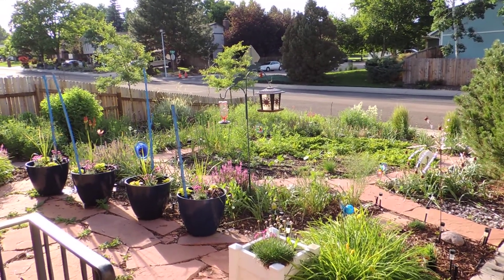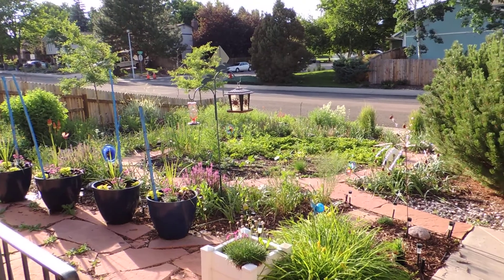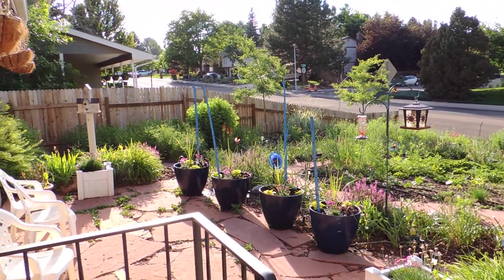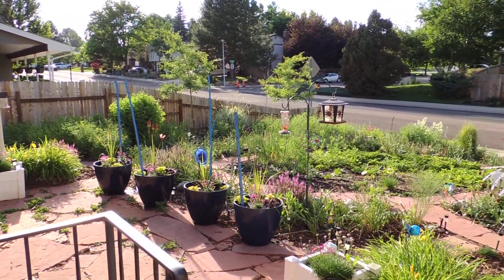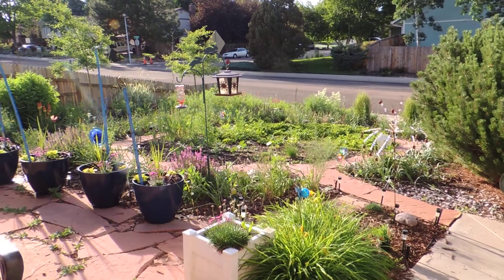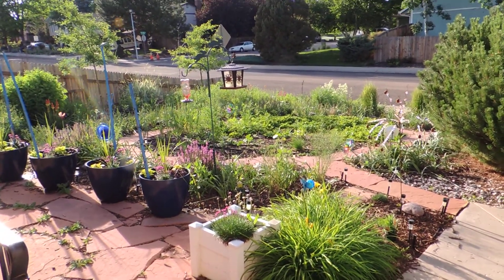Hello and welcome to Mile High Reefers. I'm Scott Anderson and as you've probably noticed I haven't been putting a lot of videos out lately. That's just because in the spring and summer I am extremely busy with other projects, and this is one of my other projects.